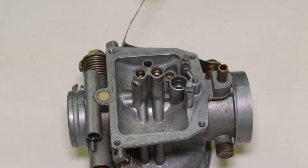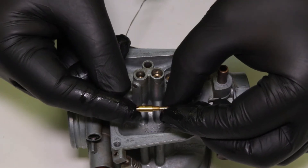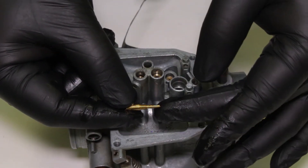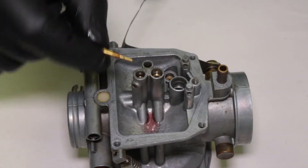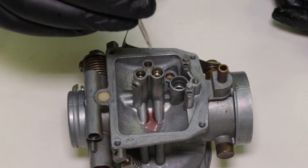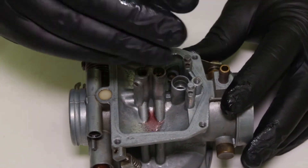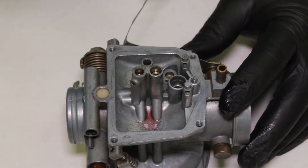This other hole is where my idle jet goes, also called the pilot jet — in this particular carburetor it's a number 35. Same deal: a little drop of oil on the threads, drop it in the hole, and use a small flathead screwdriver to tighten it in until I feel it seat.